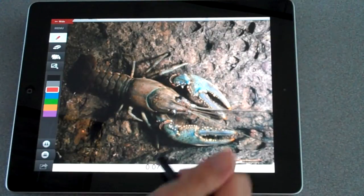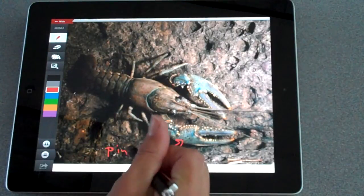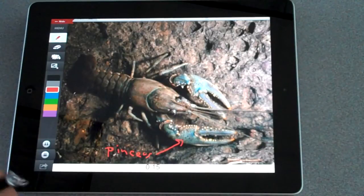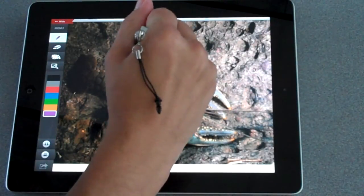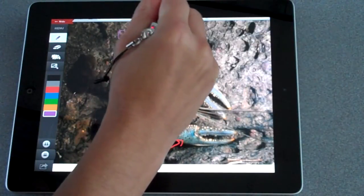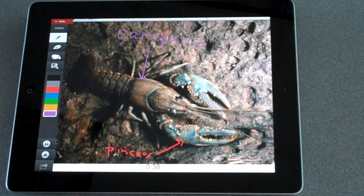They will pick what color they want to draw in. For example, these are the pincers. The pincers are used to both protect and find food for the crayfish. When two male crayfish are fighting for an area, they will use their pincers to fight with each other. The carapace is the exoskeleton of the crayfish.